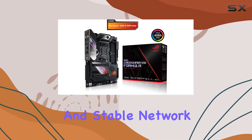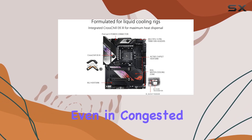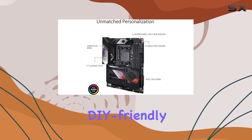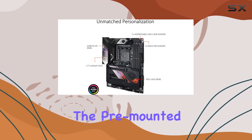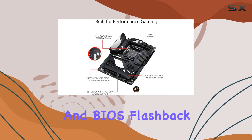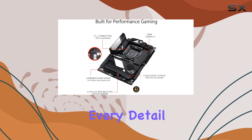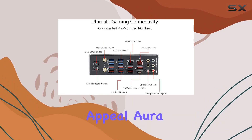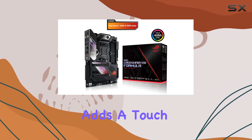You can enjoy smooth and stable network performance even in congested environments. What truly sets this motherboard apart is its DIY-friendly design — from the pre-mounted IO shield to ASUS SafeSlot and BIOS FlashBack, every detail is crafted for maximum convenience and durability. Aura Sync RGB lighting adds a touch of style to your build.